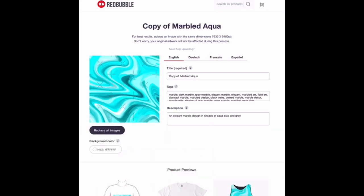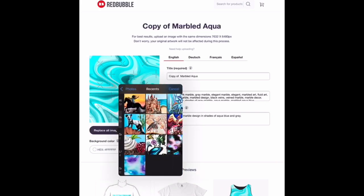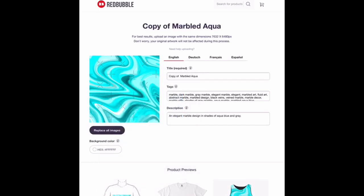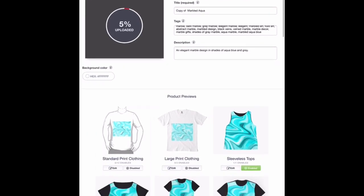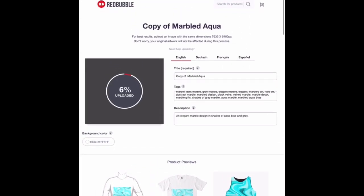Alrighty, now all I have to do is replace the image with something else. And then while it is uploading, I can go ahead and change any of these tags to make them relevant to the new design that I'm uploading. And then once that is done, it will have the exact same placement and settings as my previous design.